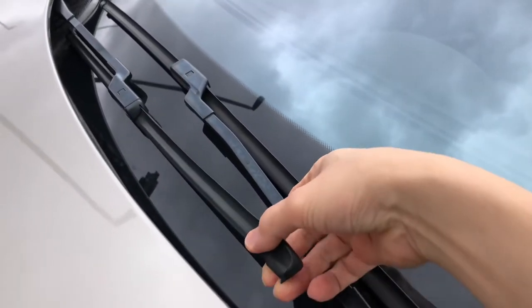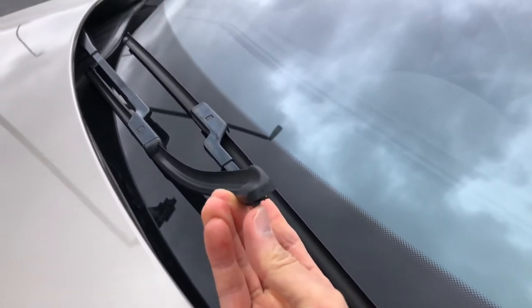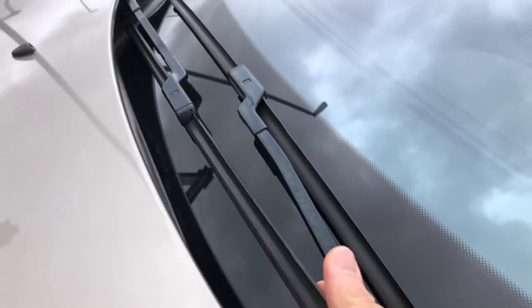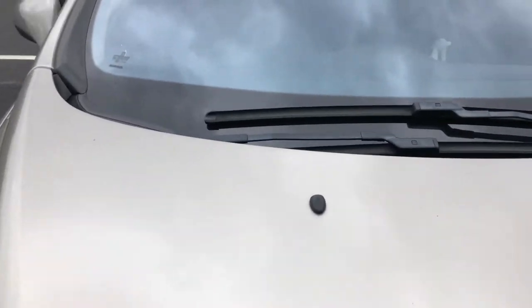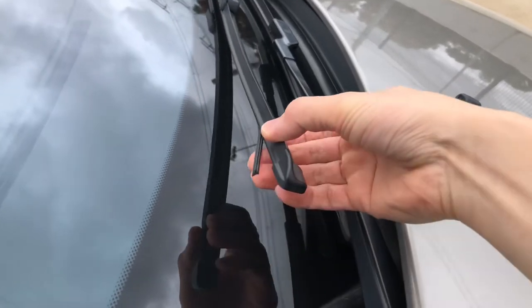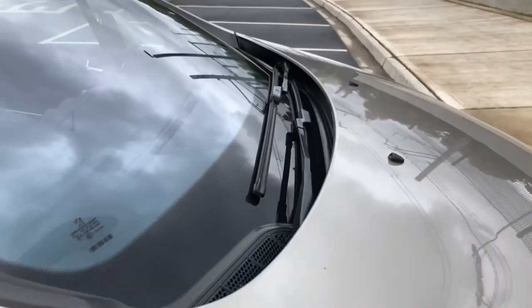This is what the driver side wiper blade rubber insert looks like. It's not too bad and it's just starting to separate. Now if we go over to the other side, this wiper is actually the one that clears the sensor mounted on the windshield to tell the system when to stop wiping the windscreen. This one is in really bad condition and that's why we need to get a new one fitted.